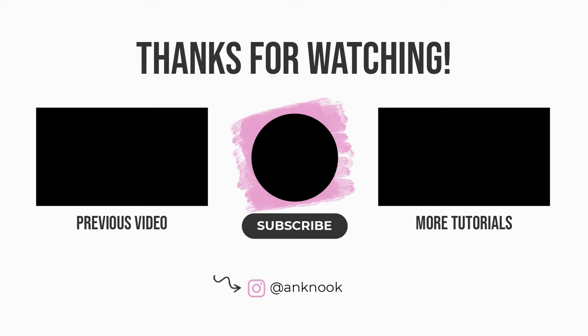Thanks for watching, and hopefully I will see you all in my next video — bye guys!